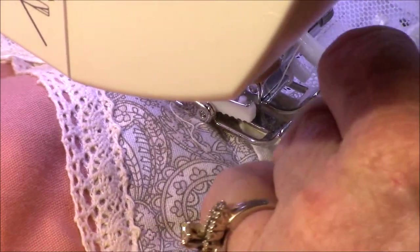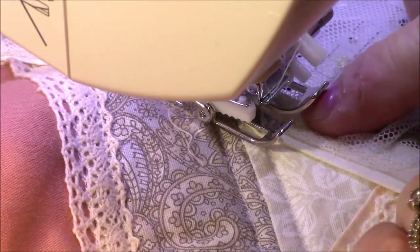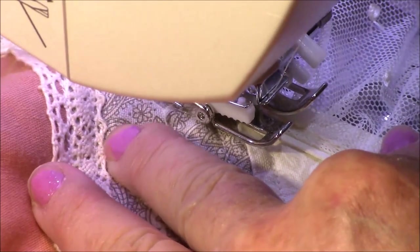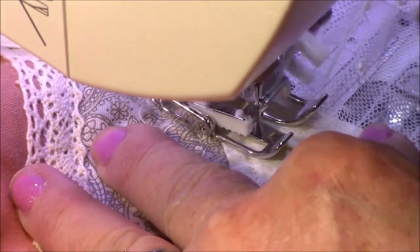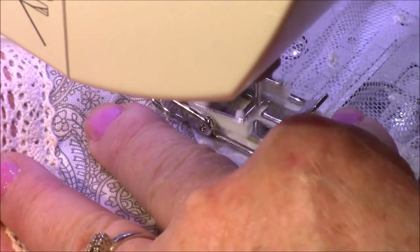If you think you're getting off a little bit, just fix it and straighten yourself out and just go. I felt like it was just smarter to put my clips with my binding for a good little ways and then I would just hand-hold the lace on top of that.